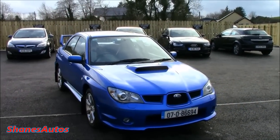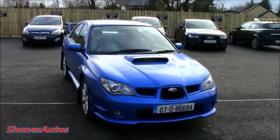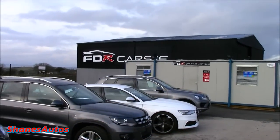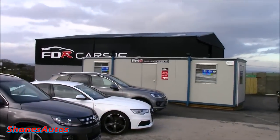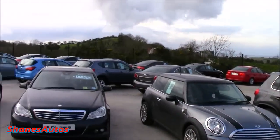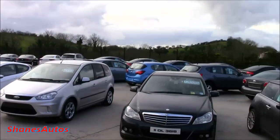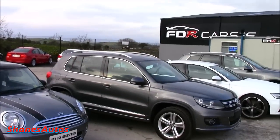Hello everyone, so today we're going to be taking a look at this 2007 Subaru Impreza WRX. Special thanks to FDR Car Sales, situated just outside Donegal Town, for allowing me to come down here today and film this car. For all contact information regarding FDR, please see the description box below.